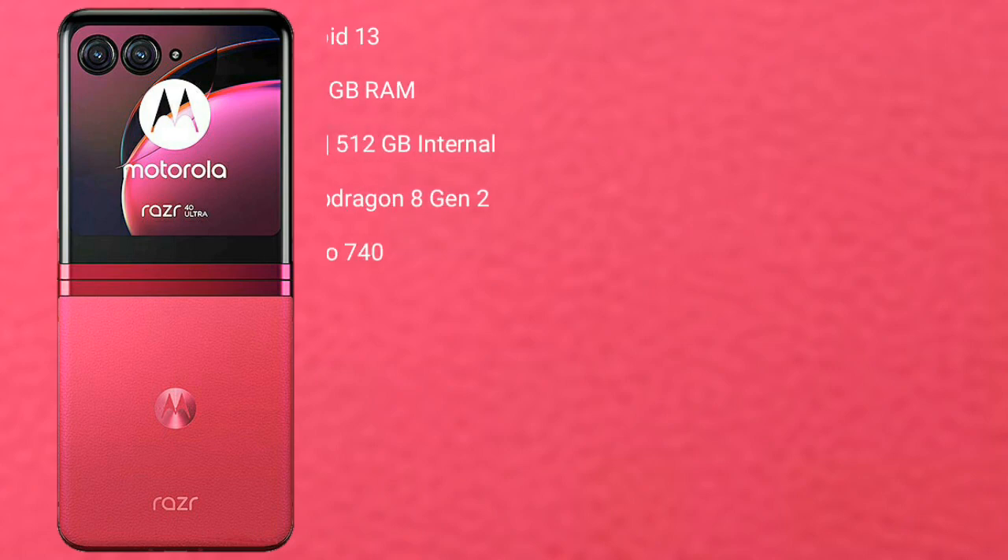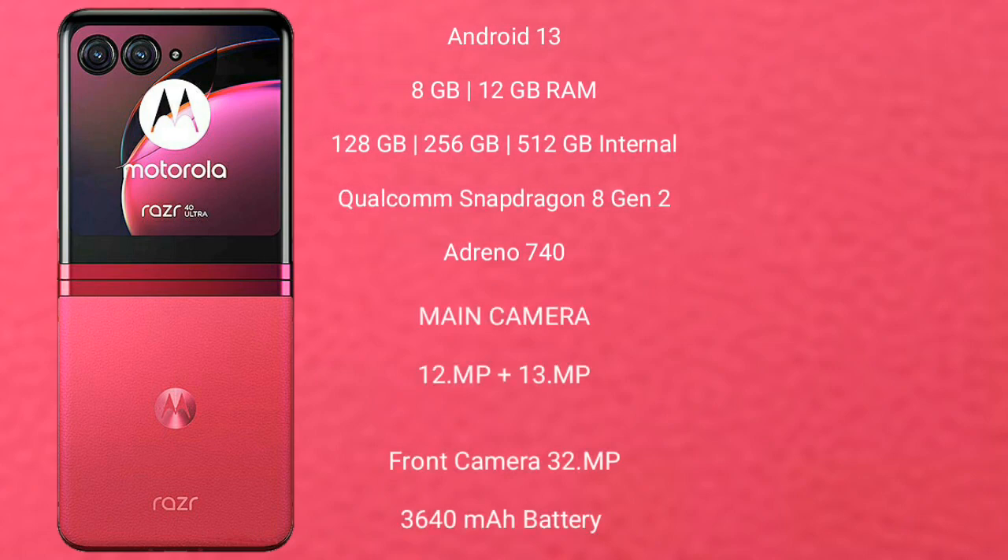The Motorola Razr 40 Ultimate runs on Android 13. It comes with 8GB or 12GB RAM and 128GB, 256GB, or 512GB internal storage, powered by the Qualcomm Snapdragon 8 Gen 2 processor with Adreno 740 GPU.